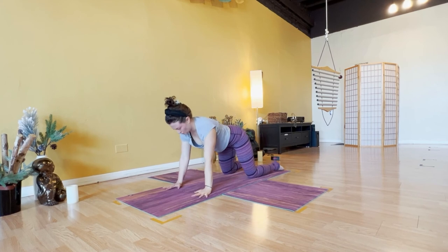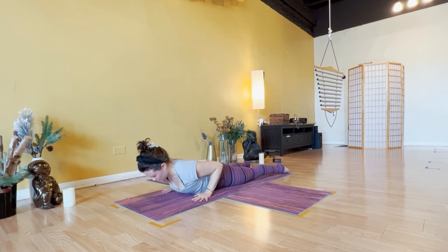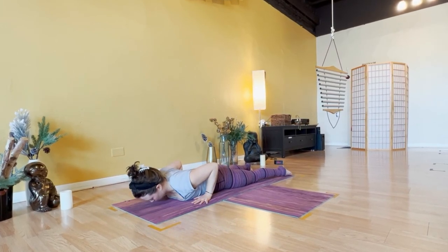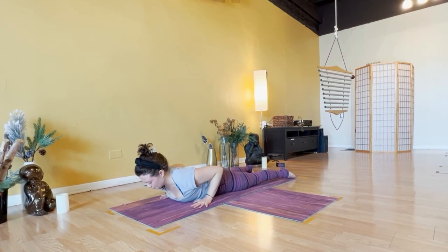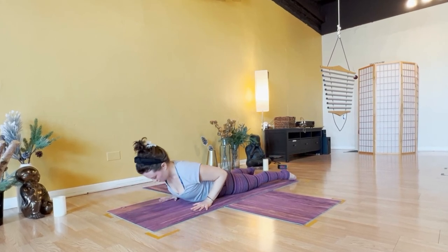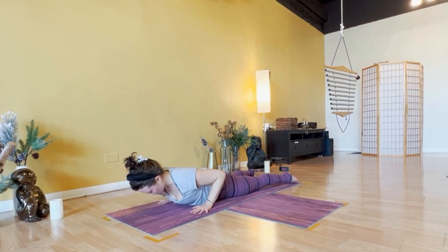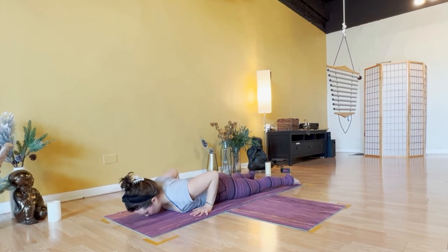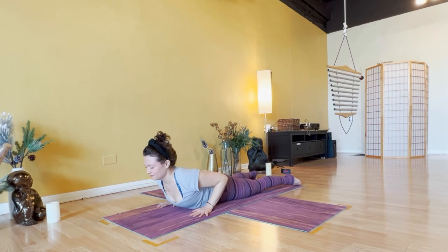Lower to the belly — hands frame your side ribs. Inhale, cobra pose. Exhale, lower down. Smooth breath. Inhale, cobra — lift heart and head. Exhale, lower down, relax your buttocks. Inhale, cobra pose, use spine strength. Exhale, lower down. Inhale, cobra — head is very last to lift. Exhale, lower down. Inhale, cobra, last time through. Exhale, lower.